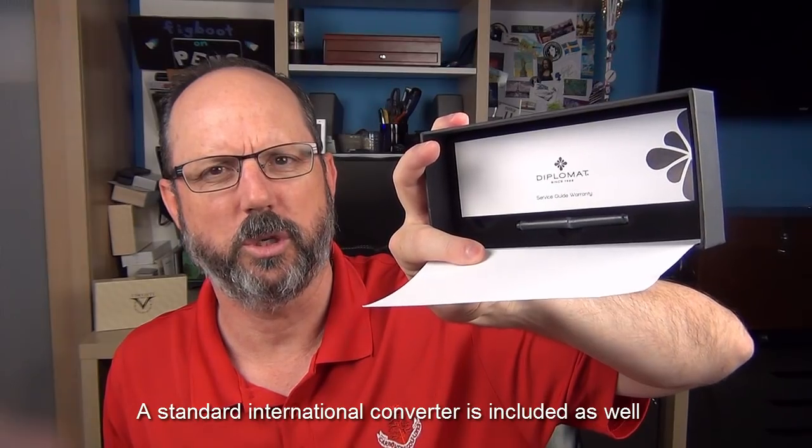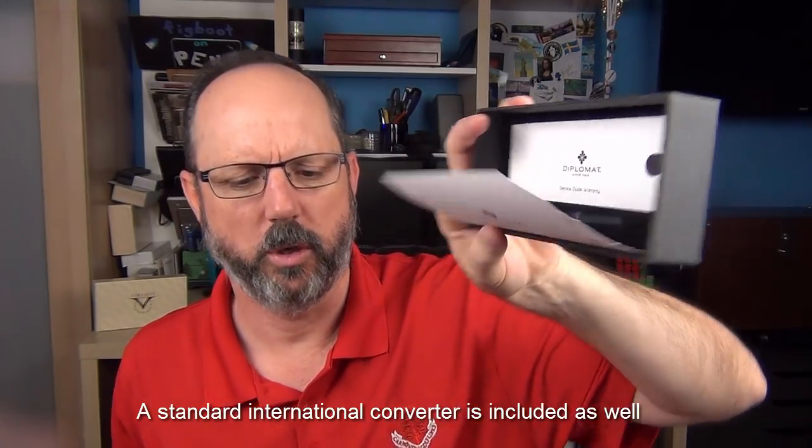Here is the box it comes in. Diplomat is a company based in Germany that's been around since 1922 — it says so right on the box. Inside we have a nice metal box — actually it's a metal sleeve over a box — that slips off. Inside we have a flap of paper and then the pen. Underneath the flap of paper you have the instructions and warranty guide, as well as a couple of international short cartridges.